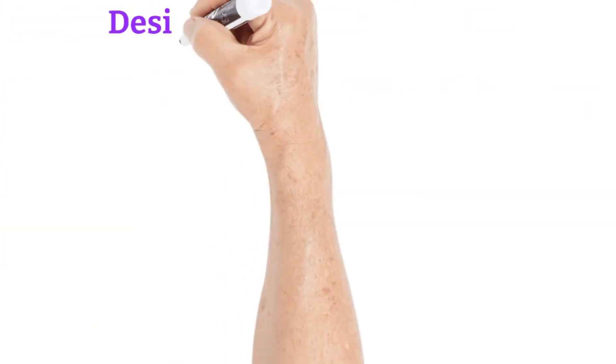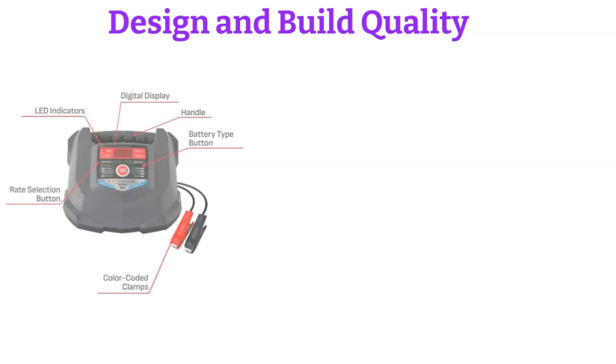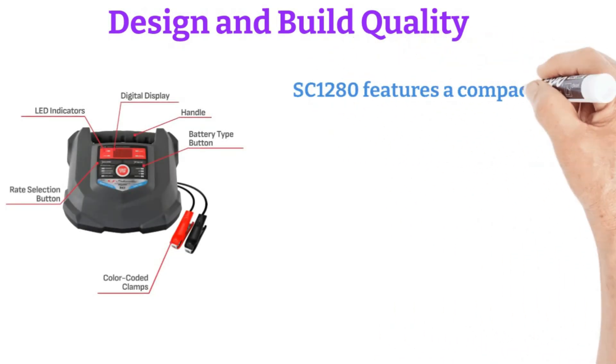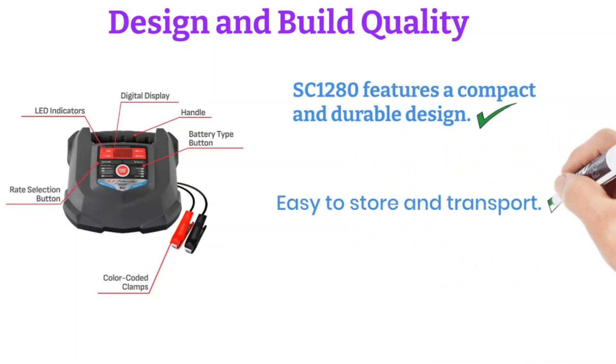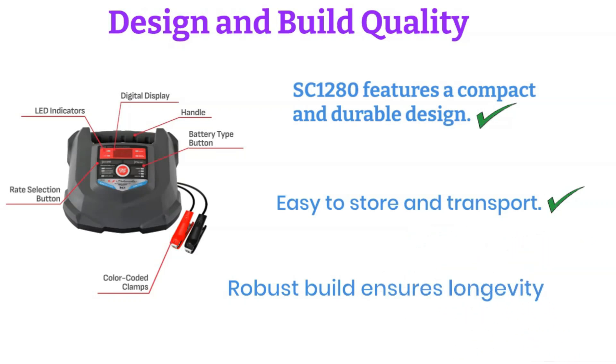Design and build quality. The SC1280 boasts a compact and durable design. It's easy to store and transport, making it convenient for use in different settings. The robust build quality ensures longevity, even with frequent use.